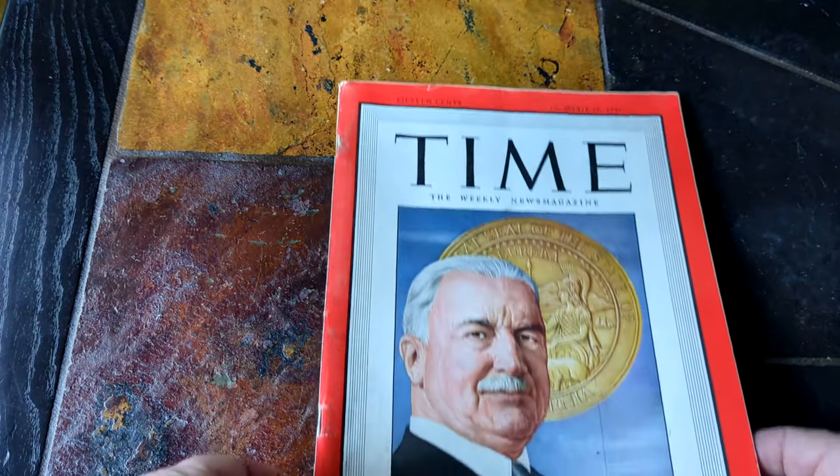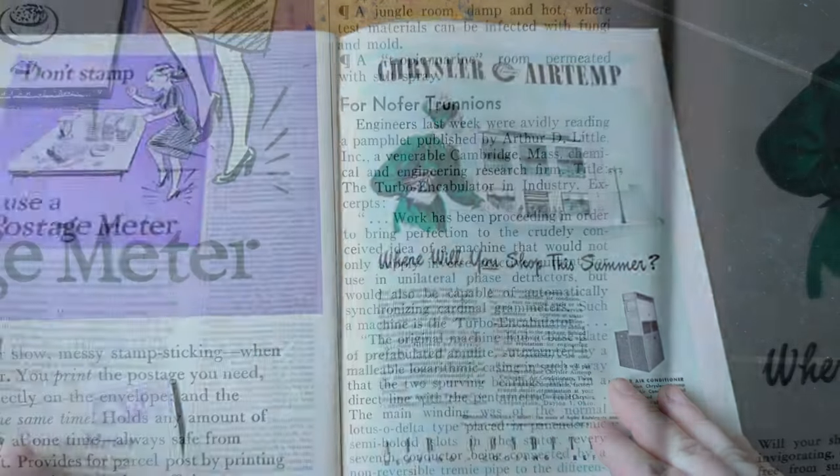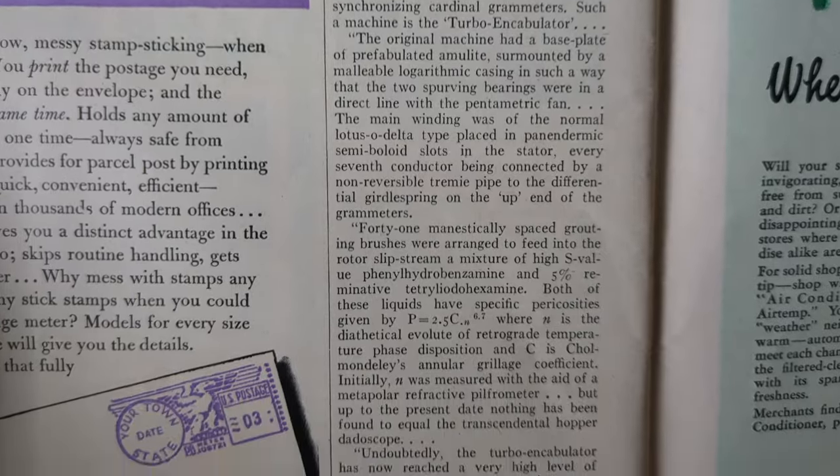I have a bit of a weakness for old media — it's not just the aesthetics. I really do find reading the old articles can be quite interesting. I was recently flipping through this 1946 Time magazine when I came across an intriguing tech update. I couldn't quite visualize it though, so I started to poke around online, and that's when I fell down a rabbit hole.